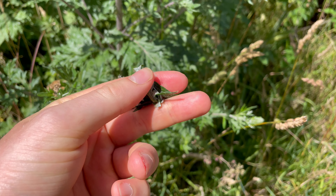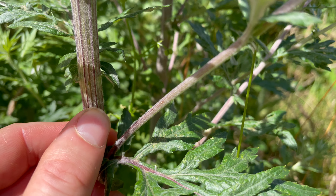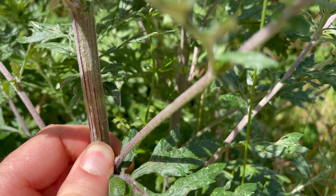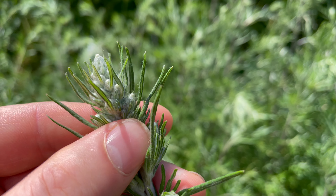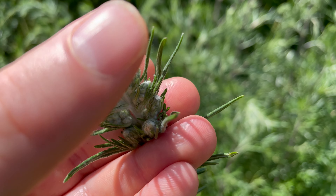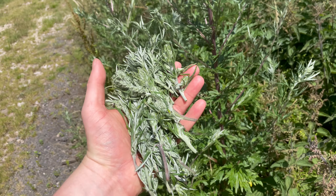Its leaves lower down are divided and look quite fern-like. They're darker green on top and silvery white underneath. As you move higher up the plant, the leaves become much narrower, and at the top you get leaves in between the flower buds that are much thinner.